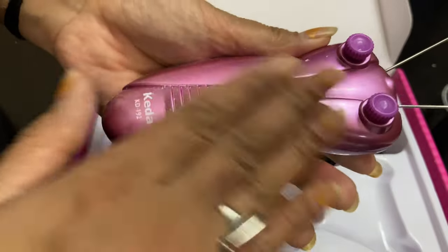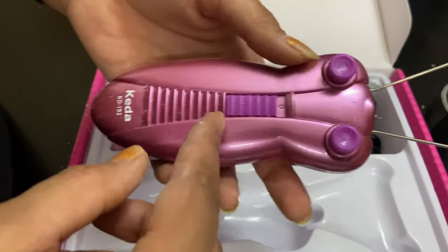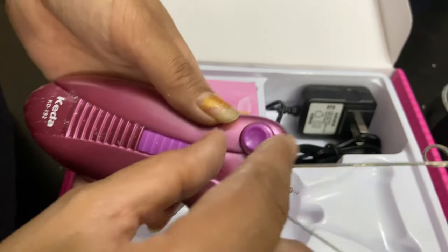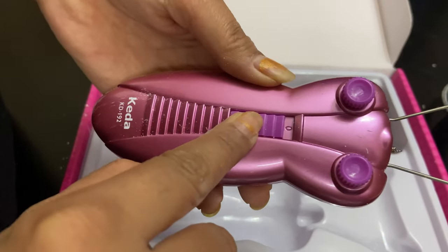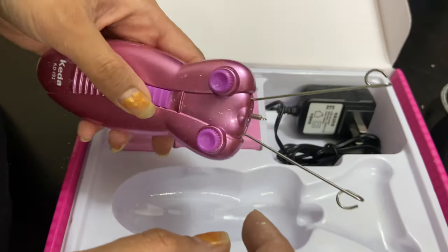This is the device — the full face device — and this is how it looks. You need to loosen and tighten the thread over this part. This button here is for turning it on and off.